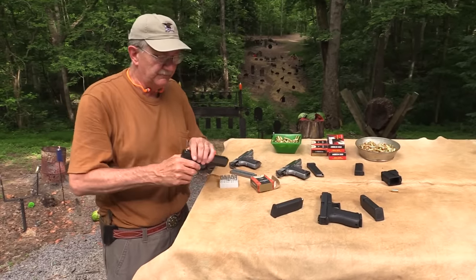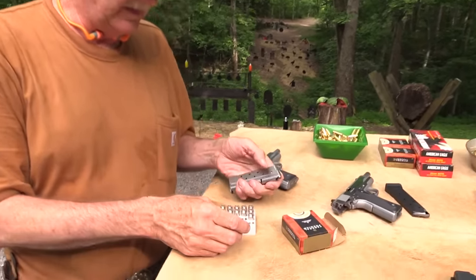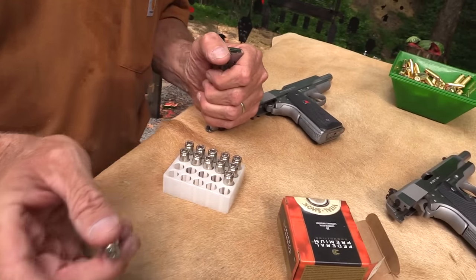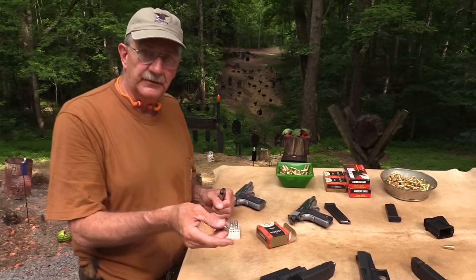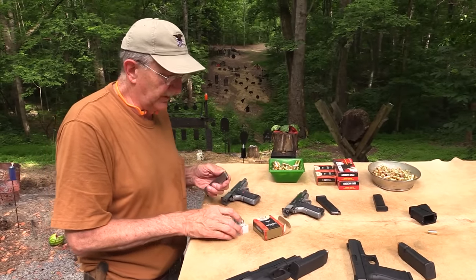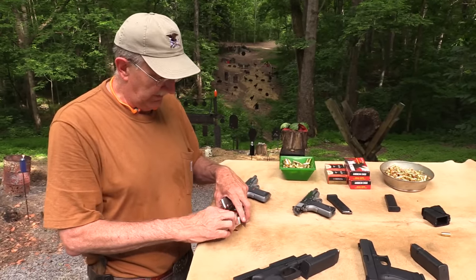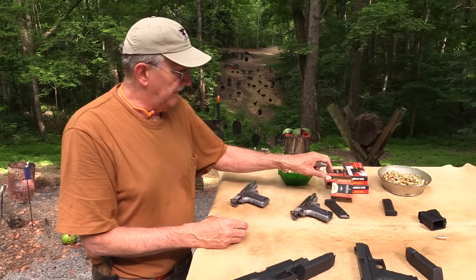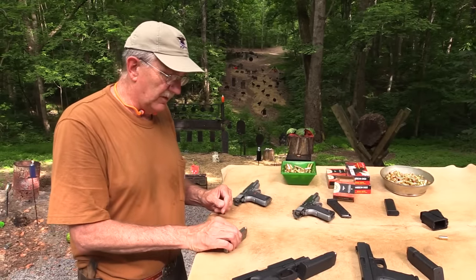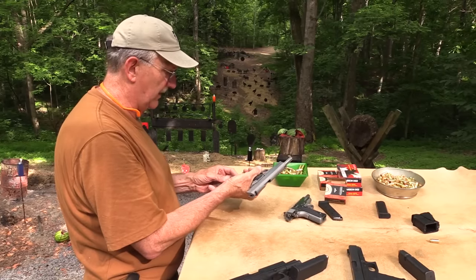What I carry when I'm in the mountains is either the Glock 29 — which is the smaller 10 millimeter — or the Glock 20. I just want to give you some personal information. Everybody has to make their own choices. 10 millimeter is not a do-all cartridge, but it's pretty powerful.